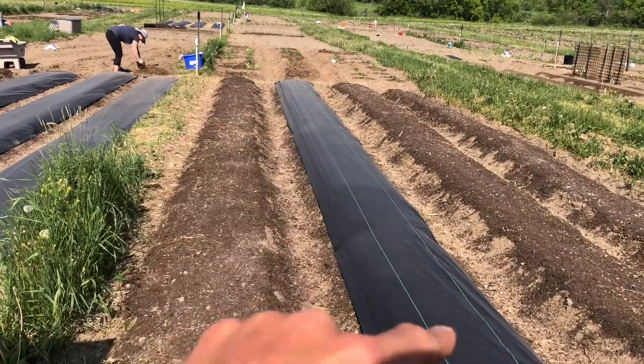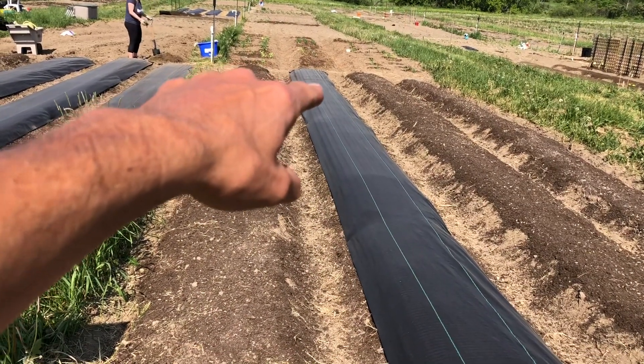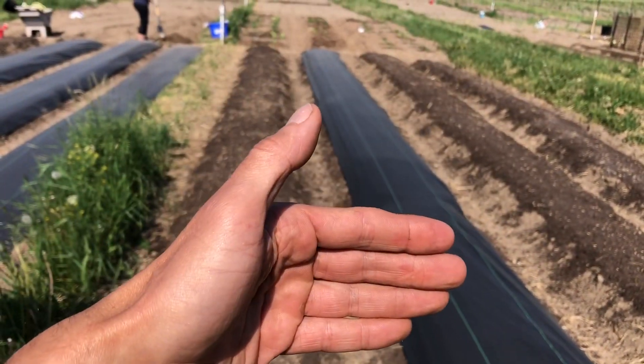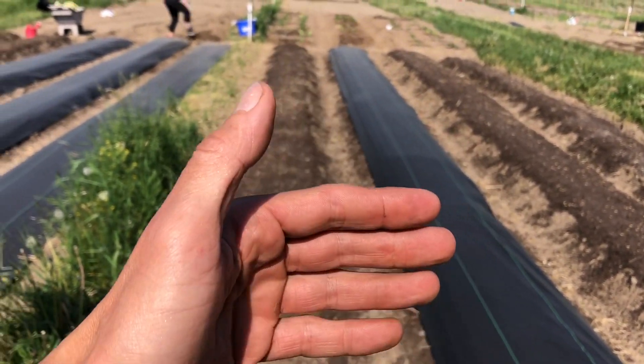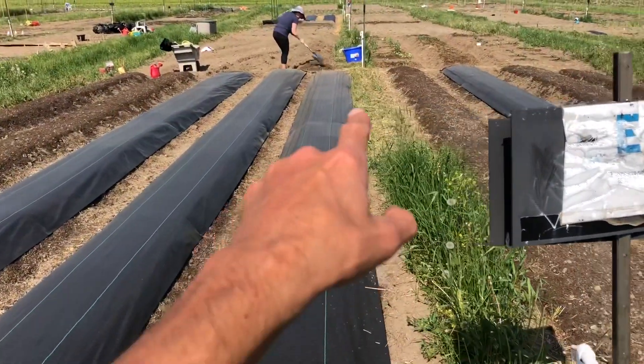Alright, flip this camera around so you can see what we're working on. Here's the plan: this is going to be the cucumber bed, so we're going to start putting in T-posts at that end, then stretch out the trellis netting and install the T-post at the end of the trellis netting. That way we can guarantee the trellis is nice and tight.